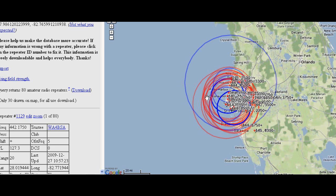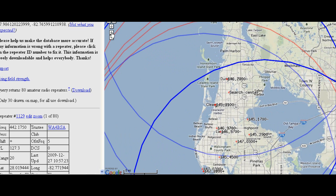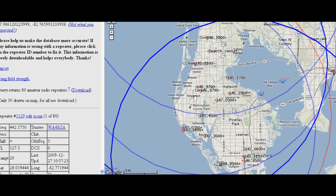Anyway, this is a Google map so we can use the Google symbols to zoom in and move around. Here's the Tampa Bay area, and you can see these little red plus signs indicate where the repeater antennas are located. There's a bunch of them in the Tampa Bay area and a whole bunch down in St. Pete down here.